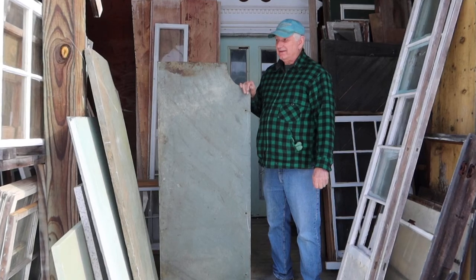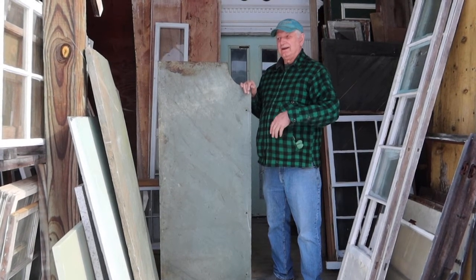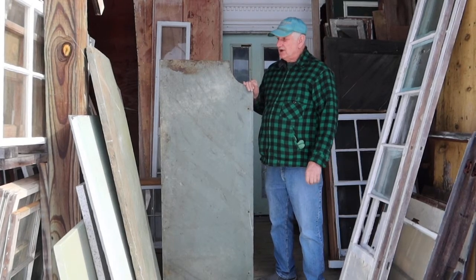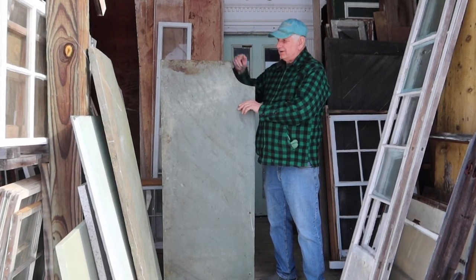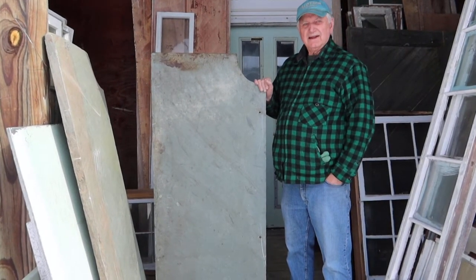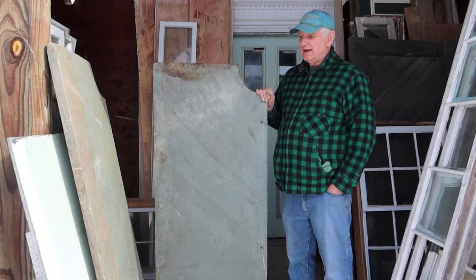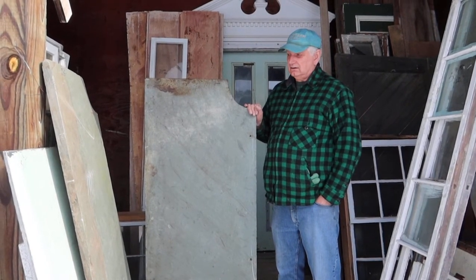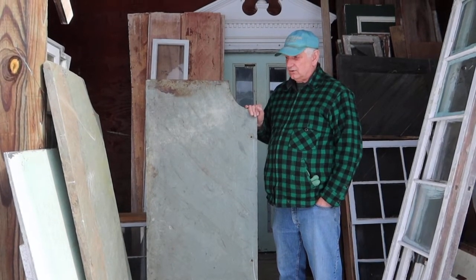So basically what you end up with is a two foot by ten foot by five quarter inch soapstone top with this cutout in the middle. Now, I'm not sure what that cutout was for, but if you used it as a regular countertop, you could have a two piece countertop that was about nine feet long. So this is an old soapstone.